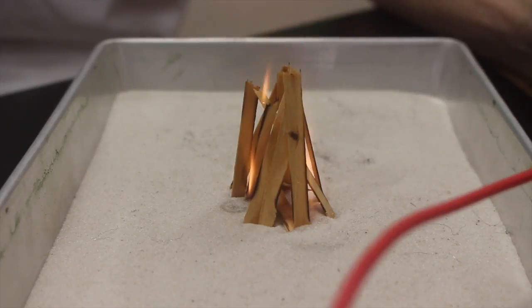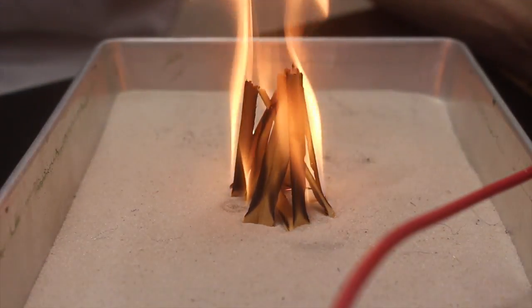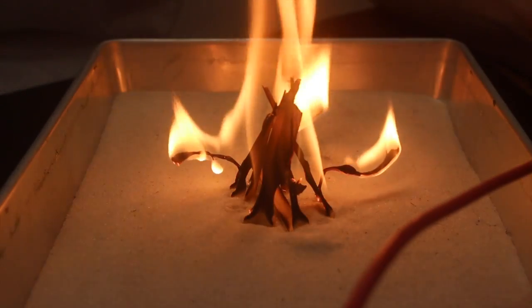Absolutely super quick and easy. That's all it takes — just a quick second of exposure with the electricity and it catches on fire rather well.